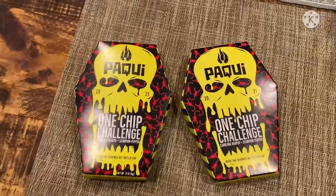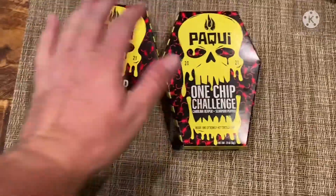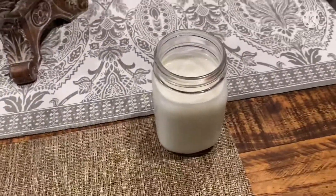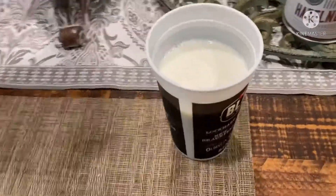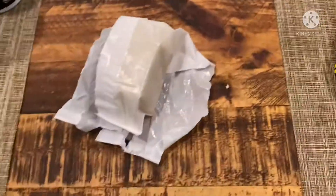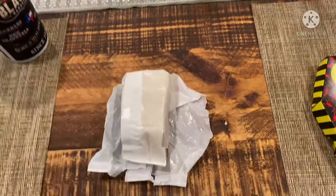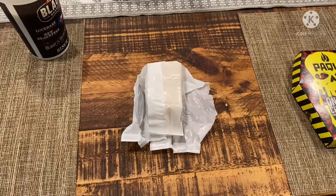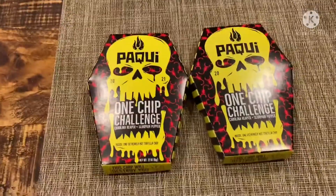We have two guests that are going to be tearing these chips up. We have the milk, we got community crackers, and in the refrigerator I have sherbet ice cream — hopefully that works if it gets to that point. And last but not least, the bread. Here are our guest stars, my two lovely boys. Say hello, guys.